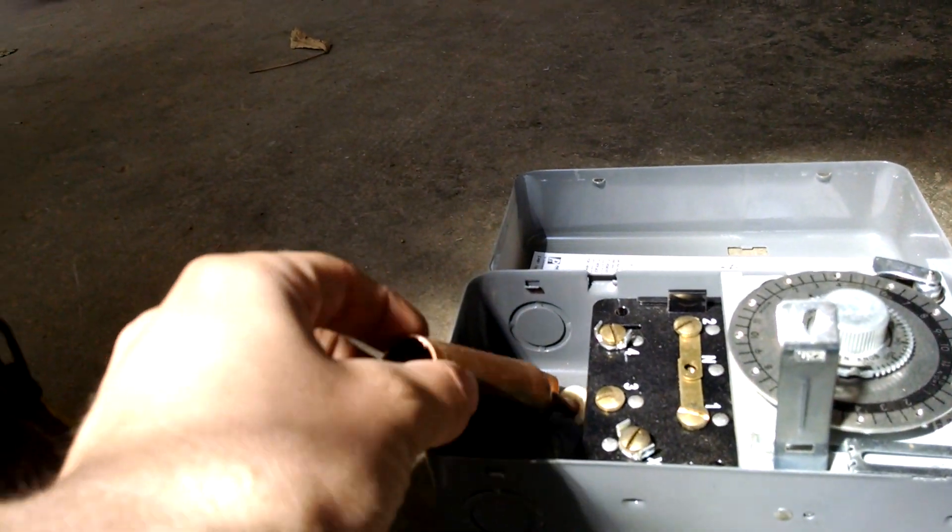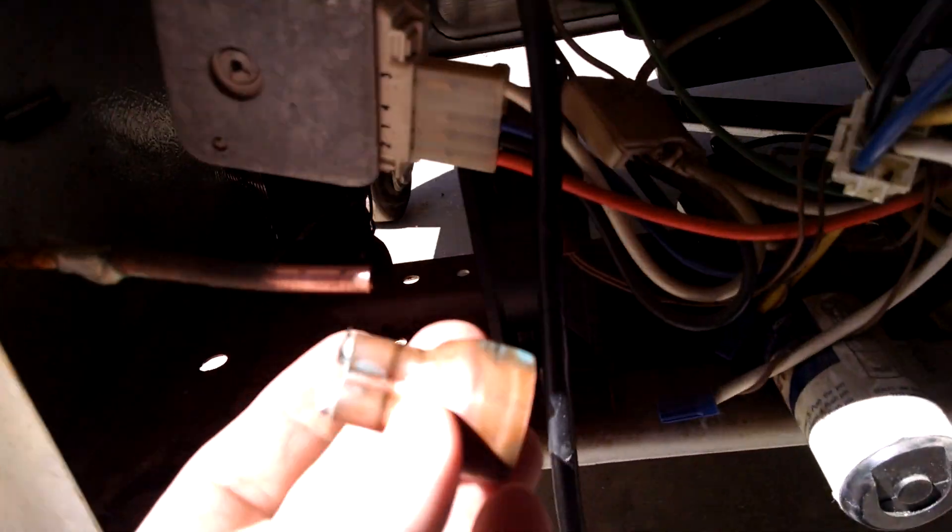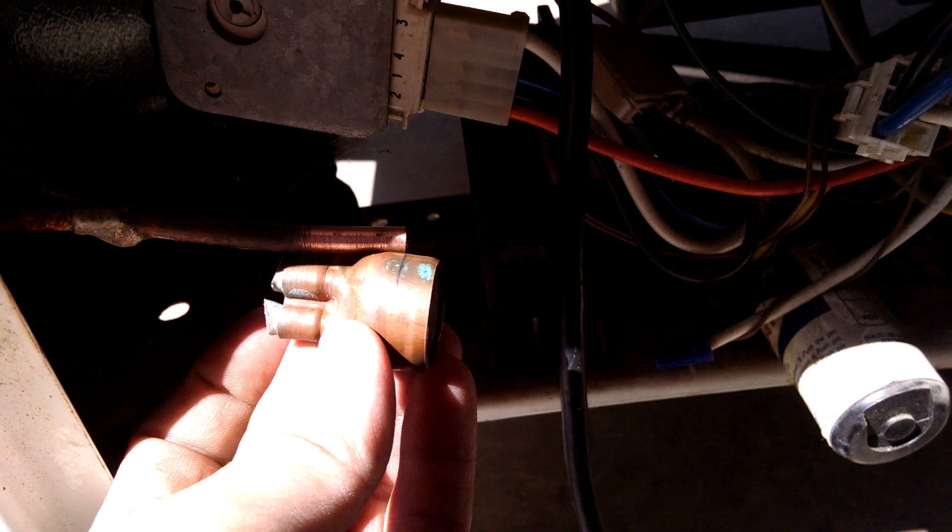I've just finished removing the filter dryer from this unit here, and I've cut open the filter dryer. I'm going to show you how it works. This is the top of the filter dryer.